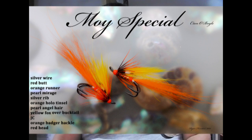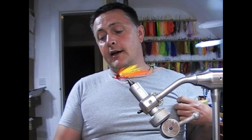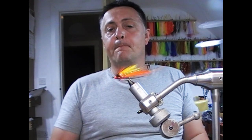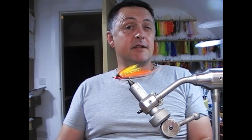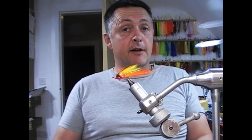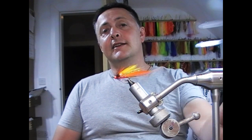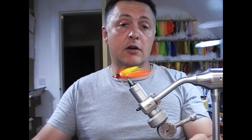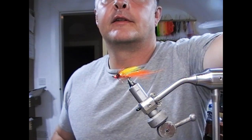I'm going to tie a fly tonight that I've had a lot of requests to tie, but I didn't want to tie it until I was sure I had the right dressing. This fly is the Moi Special, and it's had a lot of traction on the internet lately. It was invented by a guy called Cian O'Boyle, who has his own site called Cian O'Boyle Fly Fishing and Fly Tying on Facebook. You can message him to buy flies, and he also does some guiding depending on availability. Cian has thankfully supplied me with the dressing of the fly, so we're going to go ahead and dress it.